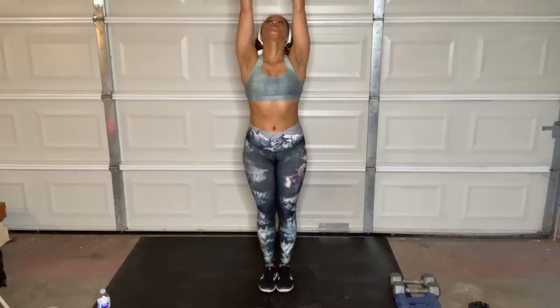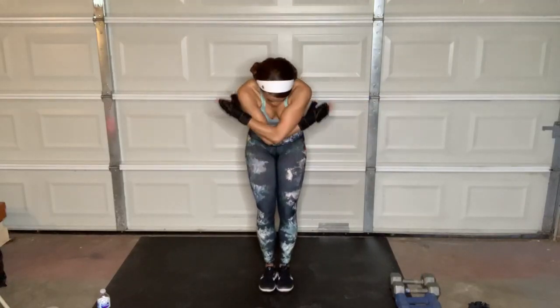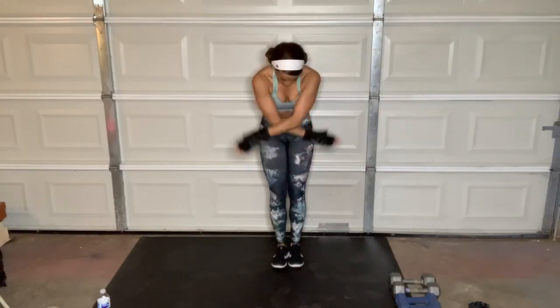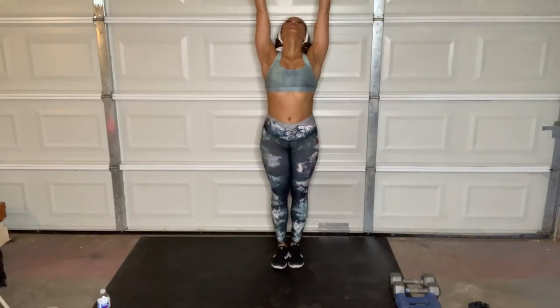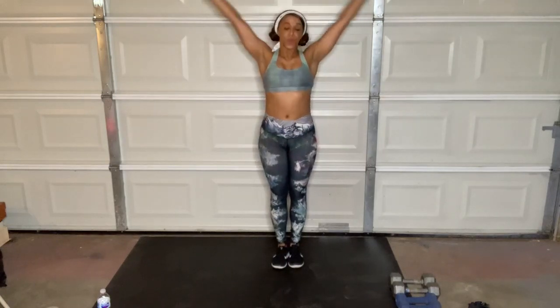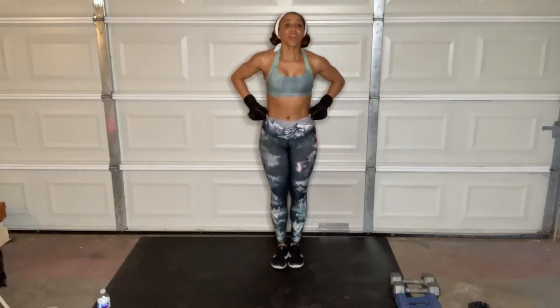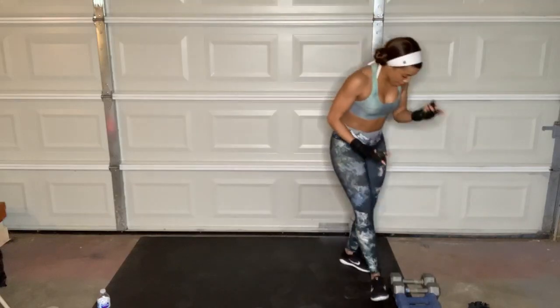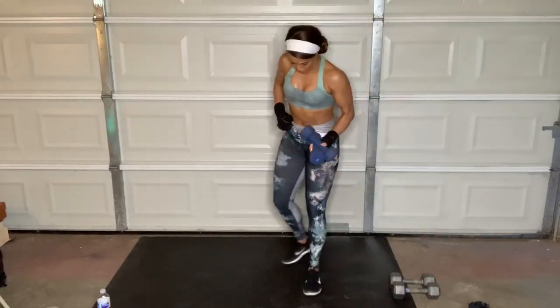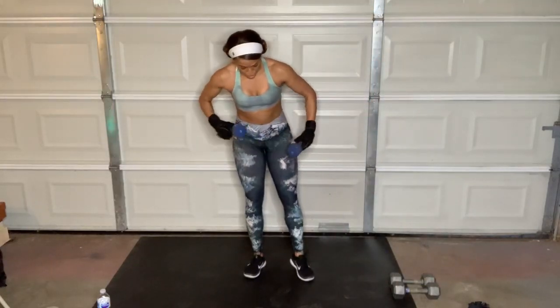Go ahead and give me four deep breaths — inhale and exhale. Great job, guys. Go ahead and grab a set of weights. I'm going to take about a minute to set this up and get us right back on track.